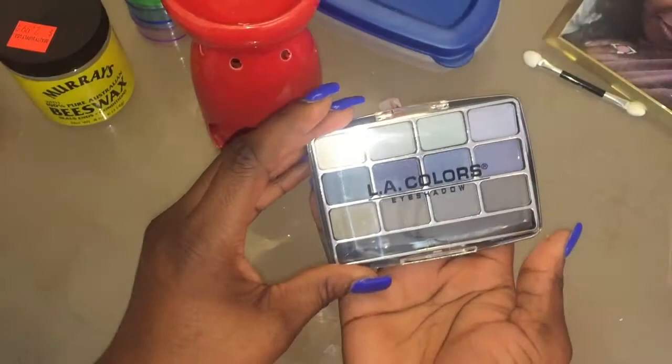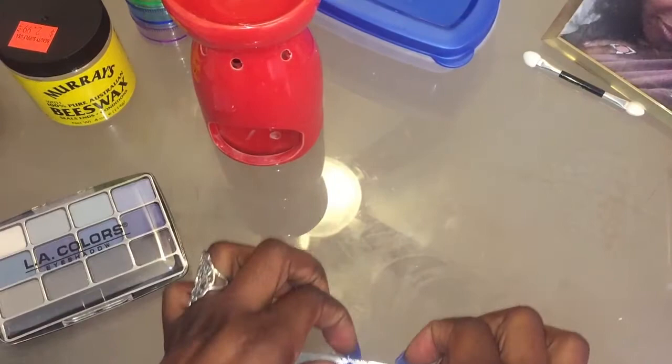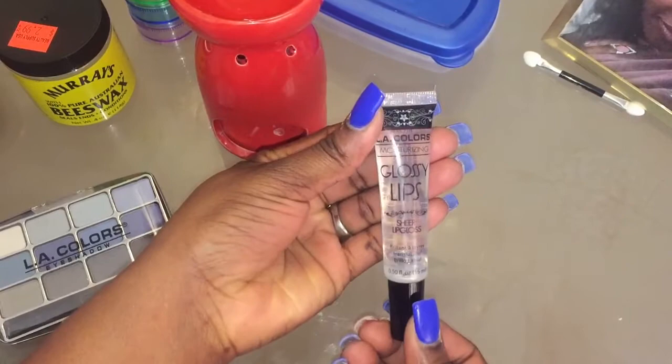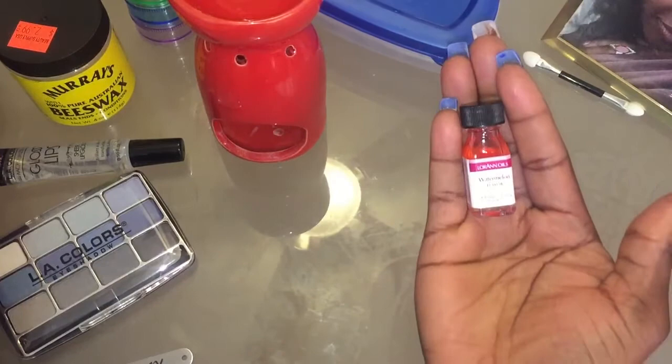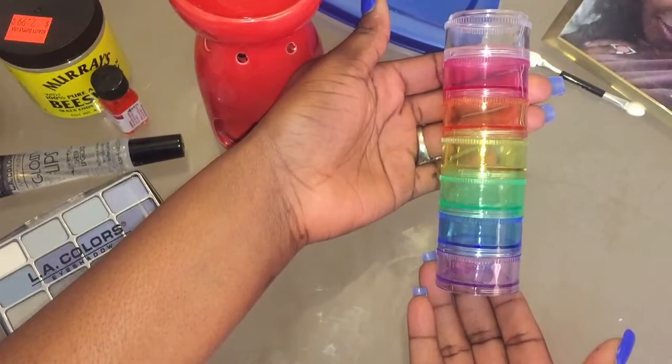I actually found this at Family Dollar. Now, I bought two of these. This one I'm not going to use because I have like all of these colors everywhere all over my bathroom, so it's unnecessary. I'm going to use this nail filer because it just seemed to be convenient for me. Glossy lips — I got this for $1 too. This I had in one of my other videos. This is for the smell. Watermelon, my favorite. So we're going to use that one today.